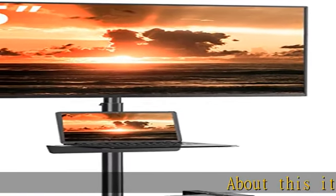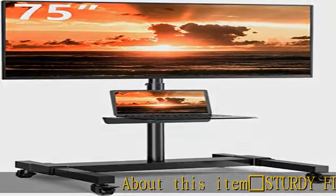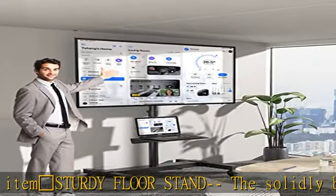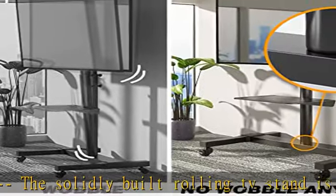Sturdy floor stand: the solidly built rolling TV stand is well made and steady. All parts are metal with black electrostatic powder-coated finish for good insulation. It comes with clear instructions and ample nuts and bolts.